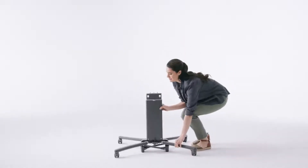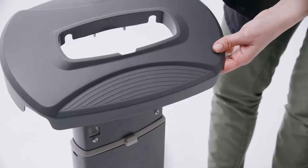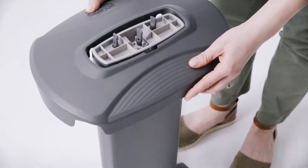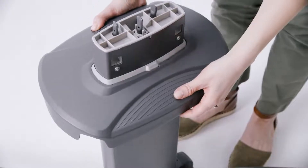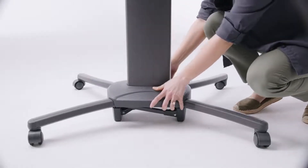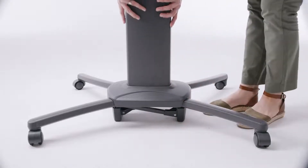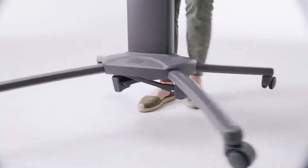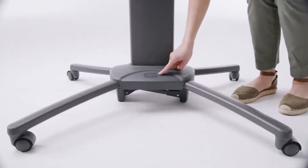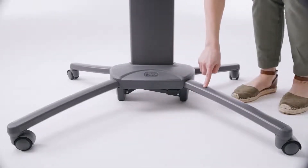Set the base column upright. Then take the base cover and slide it onto the base column, making sure to line up the cutout in the base cover with the tab on the column. Push down on the base cover until it locks into place. When installed correctly, the Kiko logo will face forward, the same side as the longer front legs.